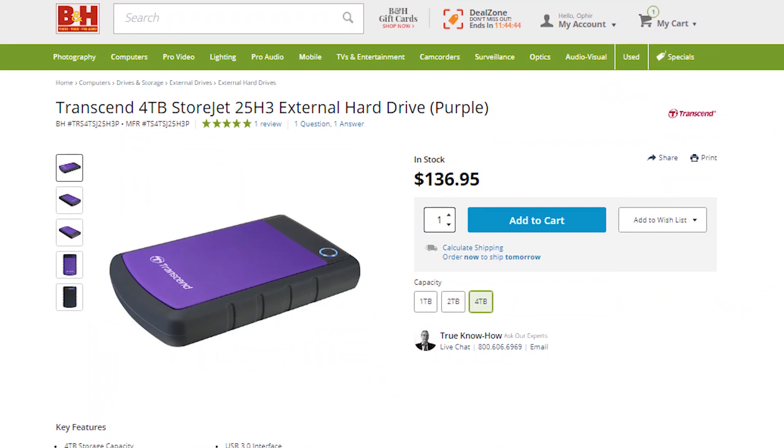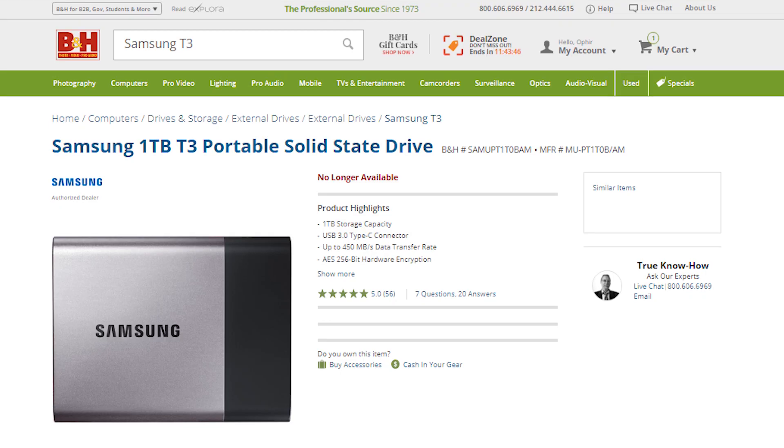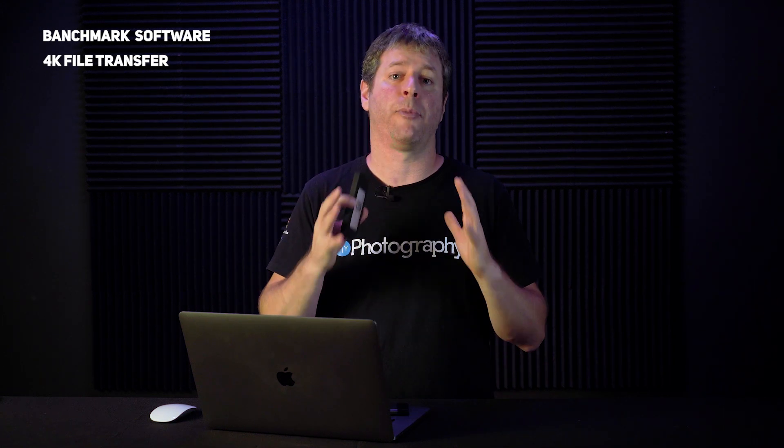I know you've all been itching for the actual tests. I'm going to compare the Atom Glyph to two other drives: a 4TB Rugged Transcend and a Samsung T3 SSD. I'm going to run three tests. First, I'm going to run benchmark software to see how the drives compare under stress. Then, I'm going to transfer a 4K file to each of the drives. And lastly, I'm going to open a project in Premiere running from the Glyph to see if it can actually be used as an editing drive and not just as a cold drive.